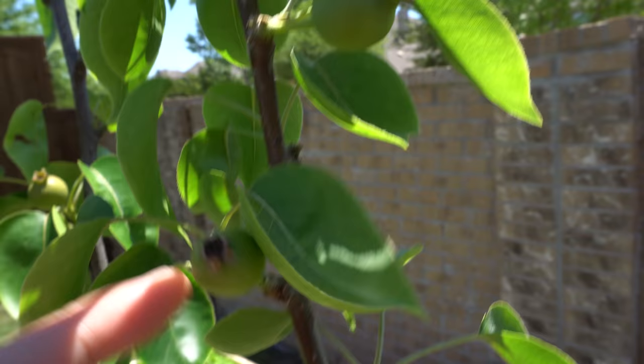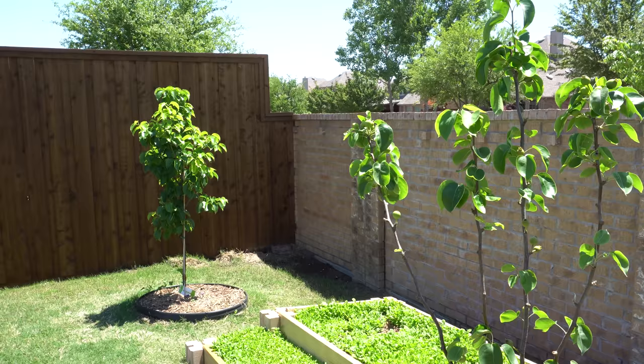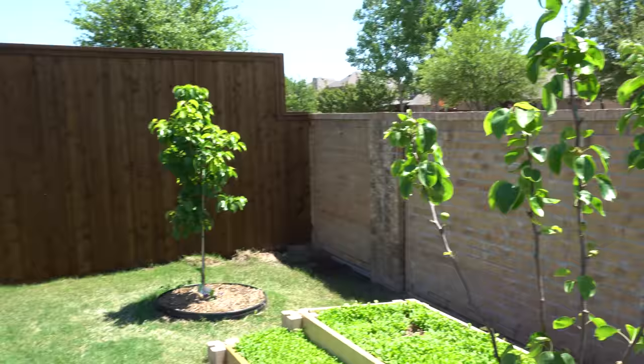Anyway, that is it for the pear trees up to this point. I'll provide periodic updates throughout the season so you can see what the fruits look like and how they produce later on. I may have to bag these up just to protect them. I hope you enjoyed the video — if you have any questions or comments please leave them below, and thank you so much for watching.